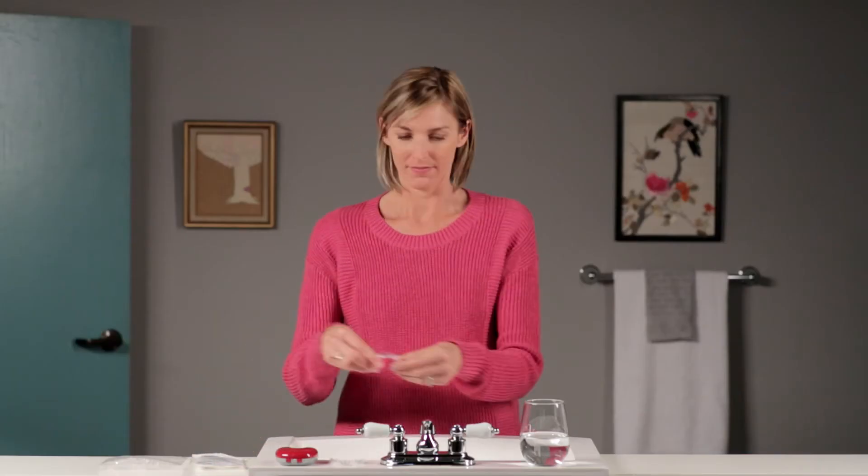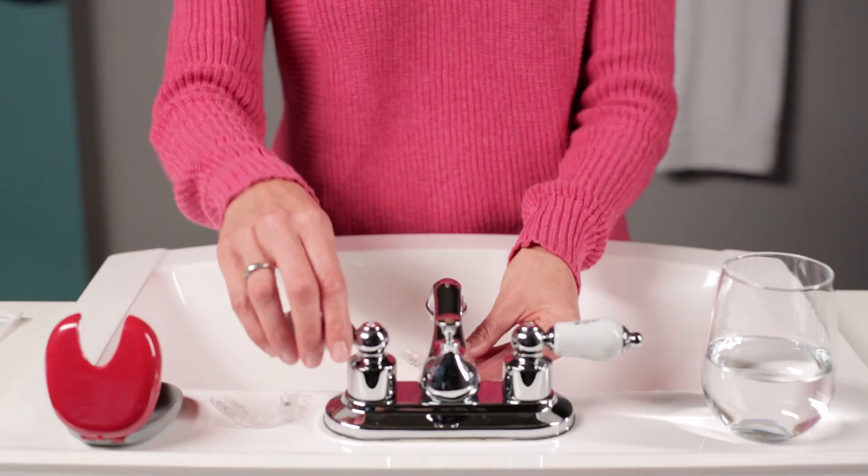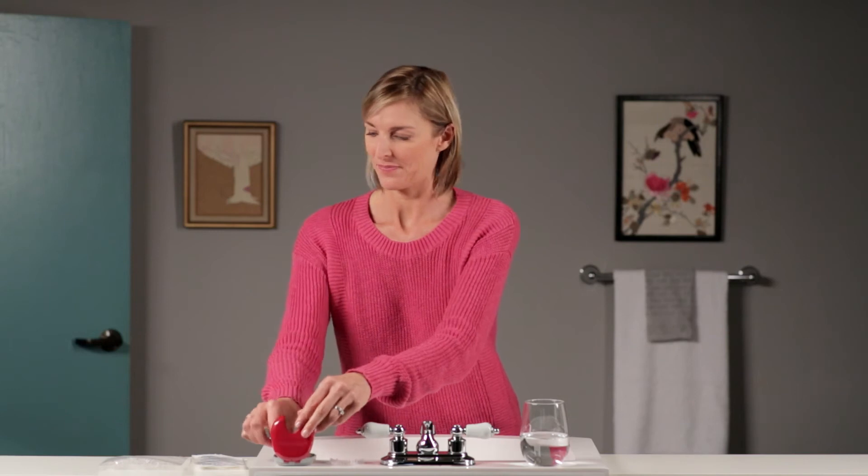When starting a new set of aligners, switch to your new set in the evening. Rinse the new aligners and wear them for at least 12 hours straight. If you feel discomfort, ask your doctor if you should take an over-the-counter pain reliever. New aligner discomfort generally subsides in a few days.